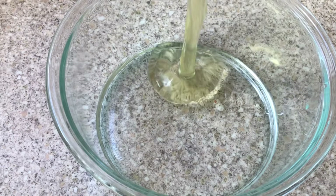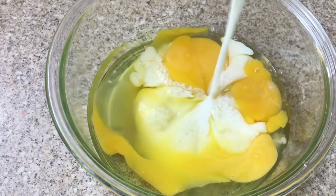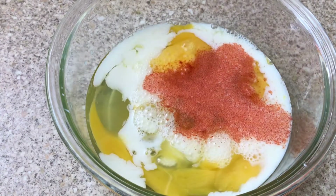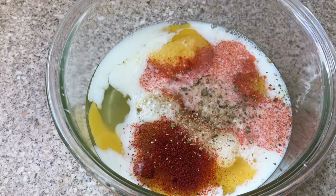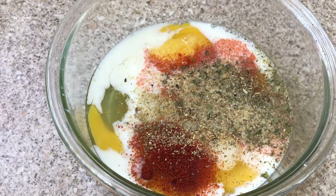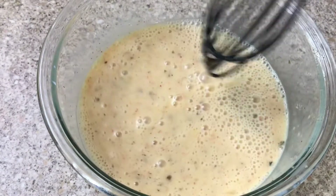While my salad is in the refrigerator, I'm going to prepare the egg wash. Into a bowl I'm going to add three eggs and some milk. I want to flavor this, so I'm adding some paprika, cayenne pepper, and complete seasoning because I'm going for a spicy chicken. Whisk it until everything is well combined, then set this aside.